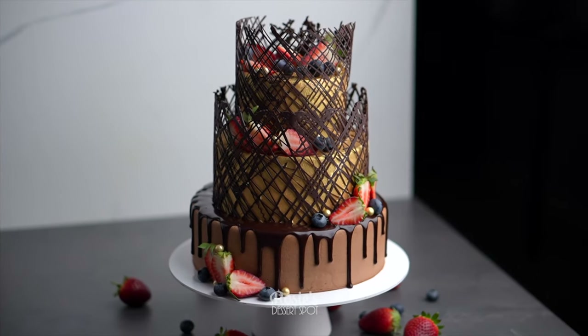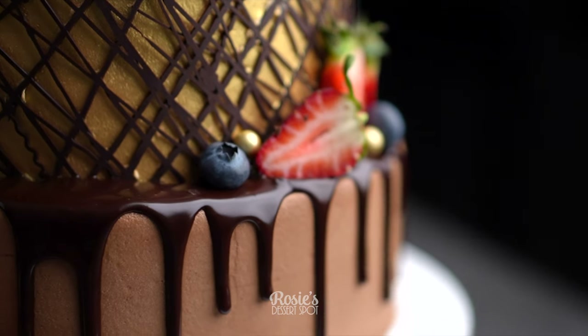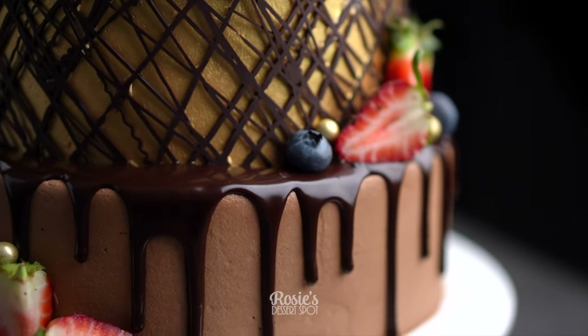Hey guys, welcome to Rosie's Dessert Spot. Today I will be creating this fun chocolate three-tier cake decorated with the chocolate border.